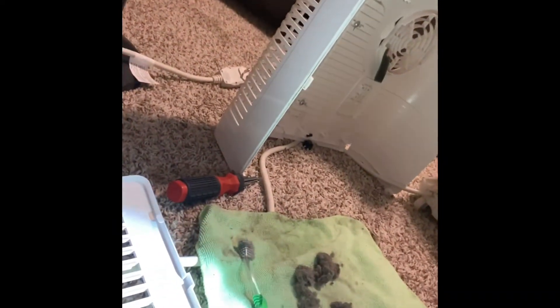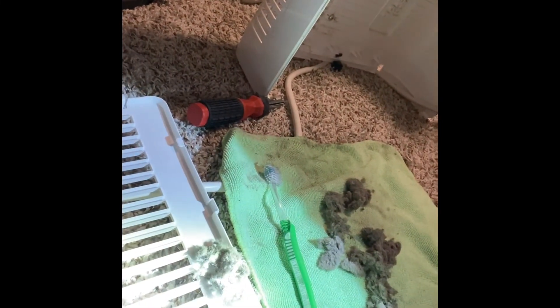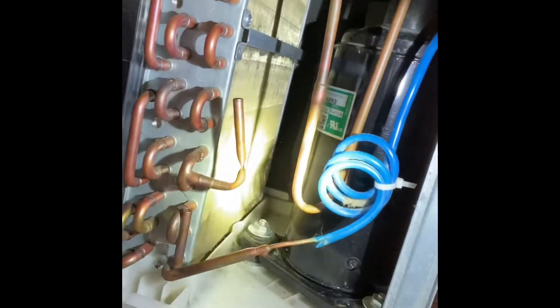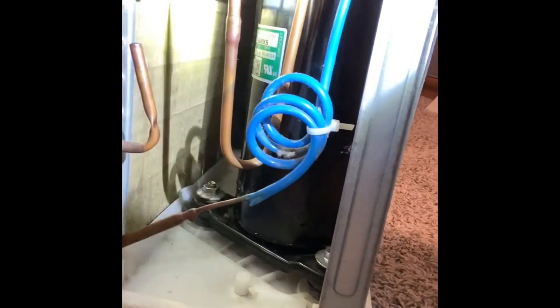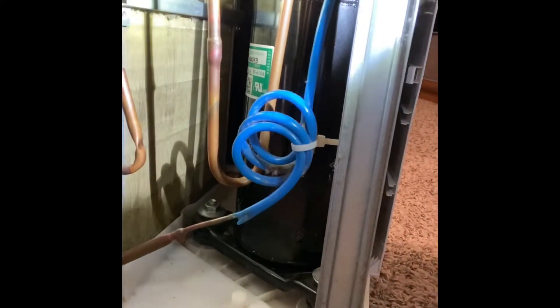I've finished cleaning the condenser off. You can see I got all this dust off the condenser, and this little bit right here off the filter itself, which I rinsed off — letting that dry now. You can see in there it's got it all pretty cleared off. There's definitely some dust still in there. If you really wanted to get serious, you could use an air compressor, but you have to be careful — you really don't want to bend those fins.